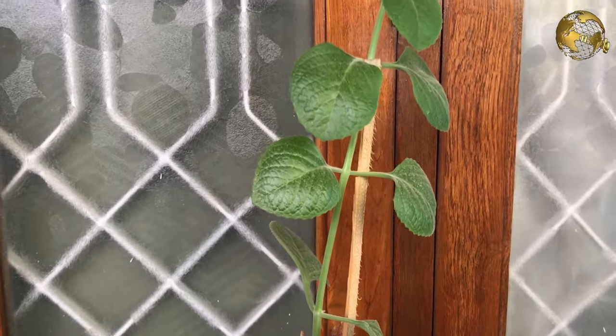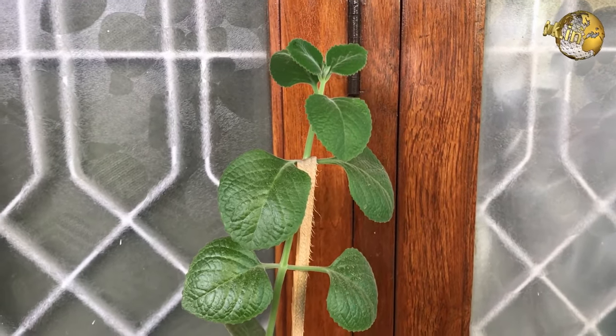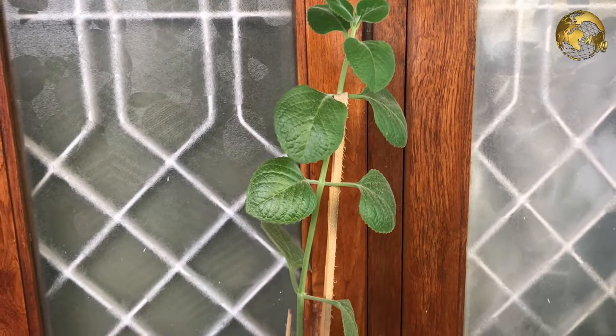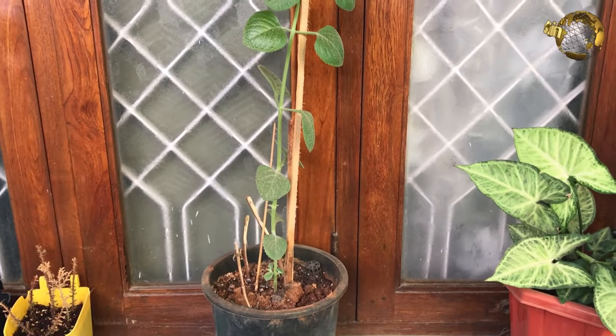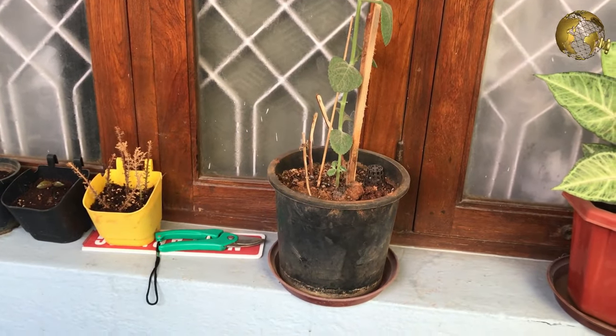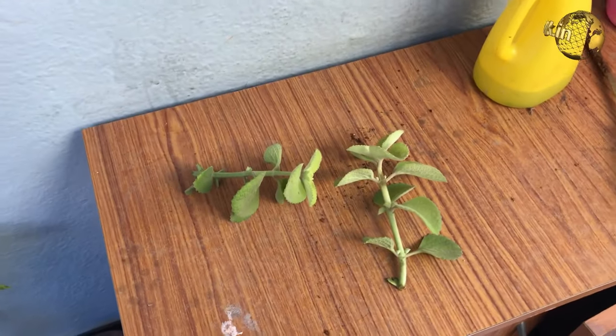One thing you can do to be more successful with cuttings is to water the mother plant well at least 12 hours before you plan to take cuttings. If you are a newbie gardener, start your task of growing from cuttings with a joint plant — it is really, really very easy to grow.